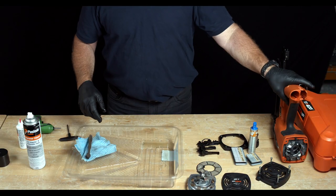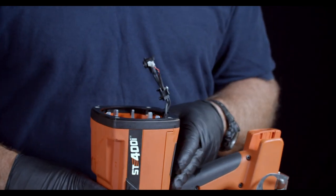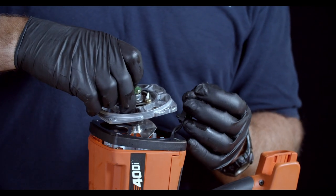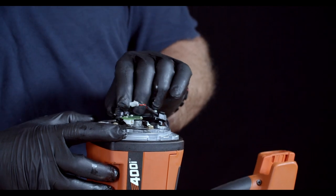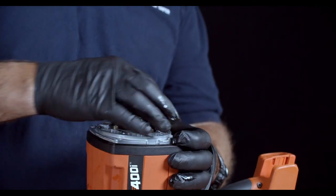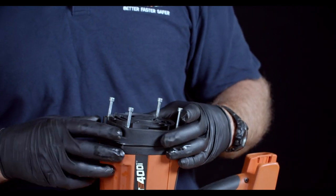Step 4: We're ready to reassemble the tool. First, replace the spacer ring, making sure that the wires are on the inside of the ring. Next, pick up the fan motor assembly and put it in place, ensuring that the spark plug — the black wire — is on the right-hand side of the tool.